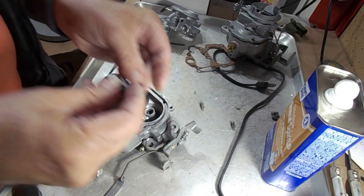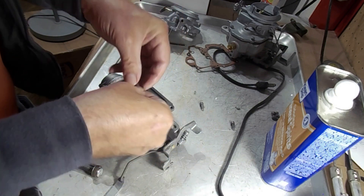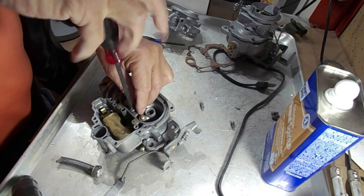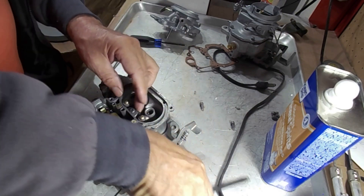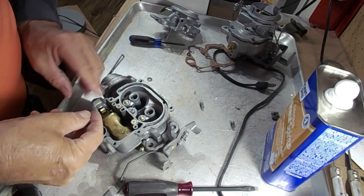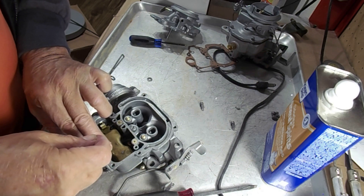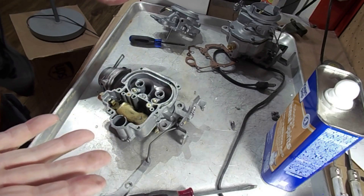Let's put this back on here just so you see what it looks like on a carburetor that's been cleaned. See how fuel comes out there — that's a good squirt. That's what you're looking for on these. So that's testing it on the bench.